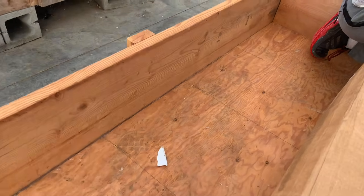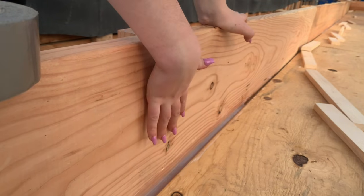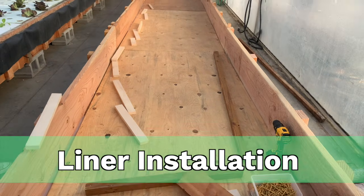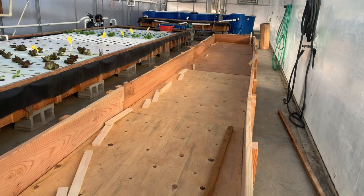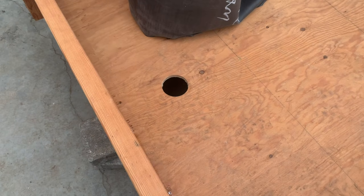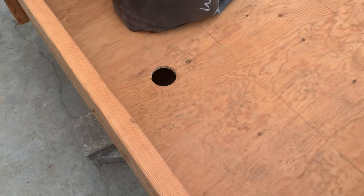Before putting in the liner, do a quick inspection to make sure all gaps are filled and nothing is poking out. For any sharp edges, I like to put duct tape over them for extra protection underneath the liner. If you're going to be draining water out of the bed, make sure you do your drain hole before putting the liner in. I'm going to be pumping water out of this bed, so I put a two-inch drain hole at the end of the bed.